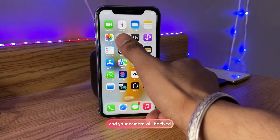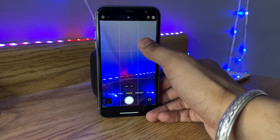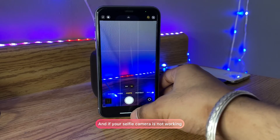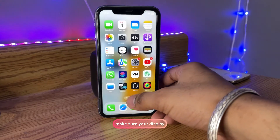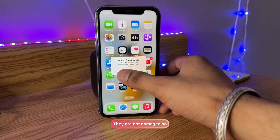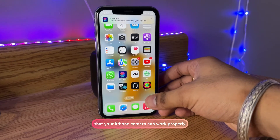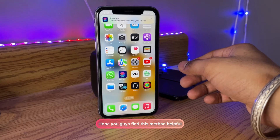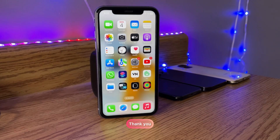Your camera will be fixed. You guys can see here it just shows a black screen and then again it shows the camera working. If your selfie camera is not working, make sure your display and other flex cables are fine and not damaged, so that your iPhone camera can work properly. So this was a simple fix — hope you guys find this method helpful. Thanks for watching, stay tuned, thank you.